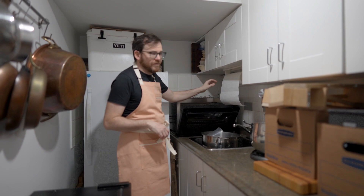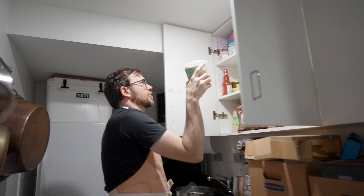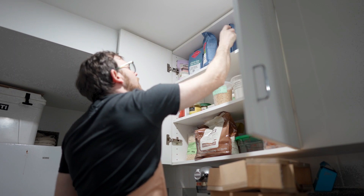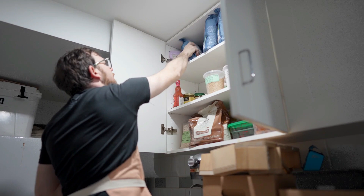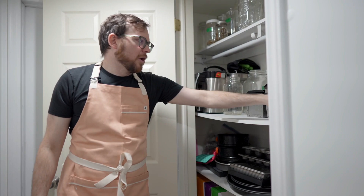Upstairs we've got more storage — a bunch of grains: oat flour, buckwheat flour, and some gluten-free all-purpose flour I didn't even remember I had. There's more gluten-free stuff, some jars, and another pantry. I've never had so much storage space. We've also got all kinds of bakeware — different bake pans, tins, brioche tins, mats for pans, and just a whole bunch of awesome stuff.